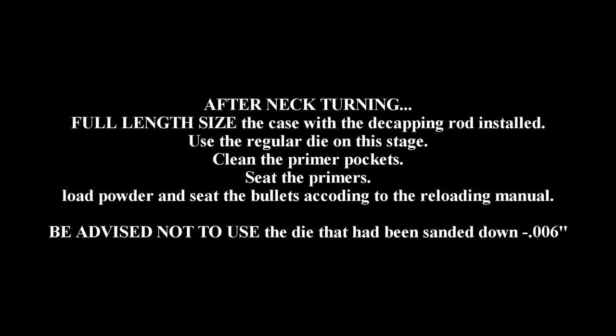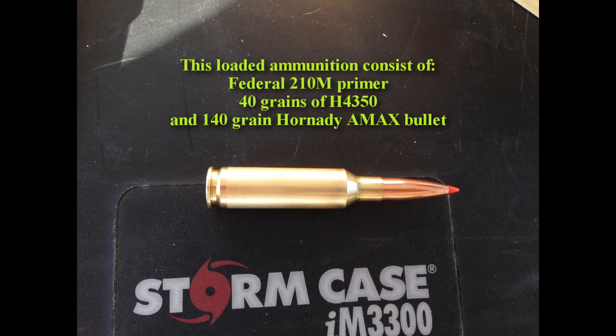After you're done turning the case neck, you're going to run the cases through the full length 6.5 Creedmoor die. After you're done with that, get the cases clean again through the tumbler. Then seat the primer, load in your powder — I'm using 40 grains of H4350 — and seat a 140 grain Hornady ELD-M bullet. Here are the results.